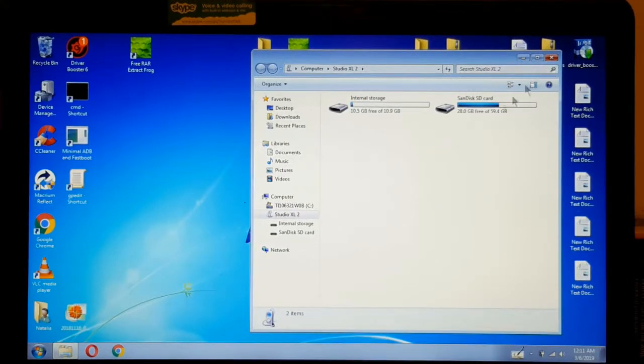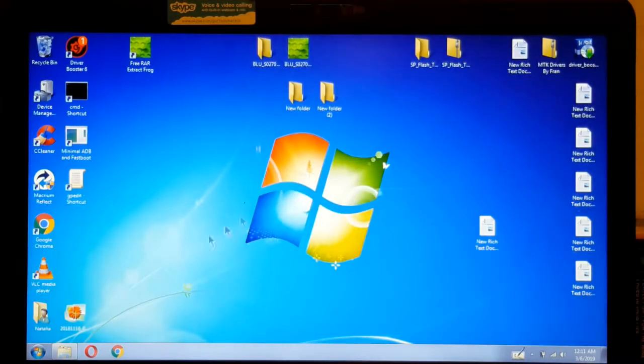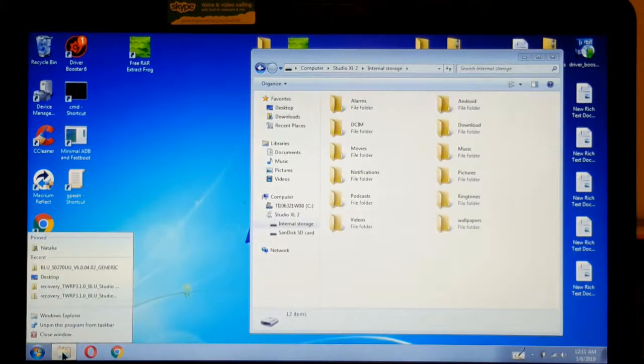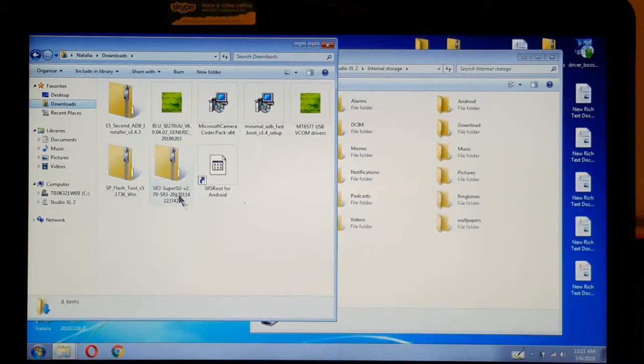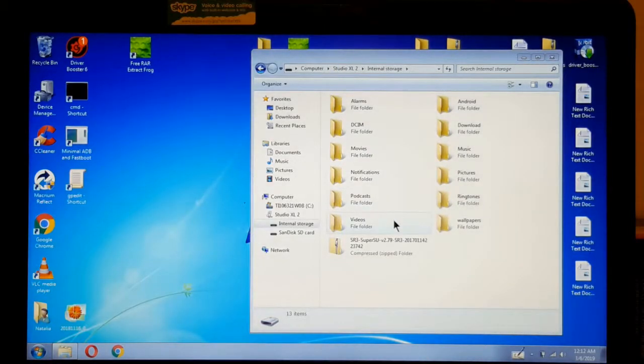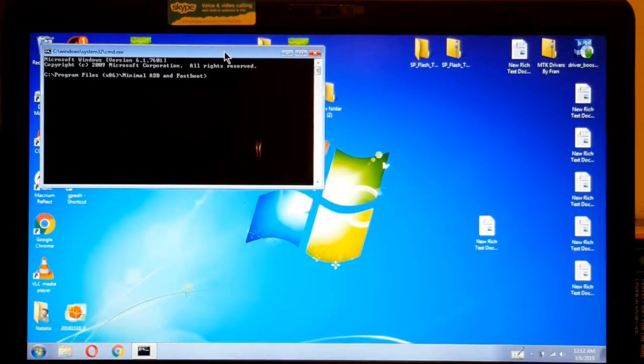Now that we're here, we're going to place the SuperSU file in there. It's right there. So now we're going to unlock it. It's right there — now we're going to unlock it.